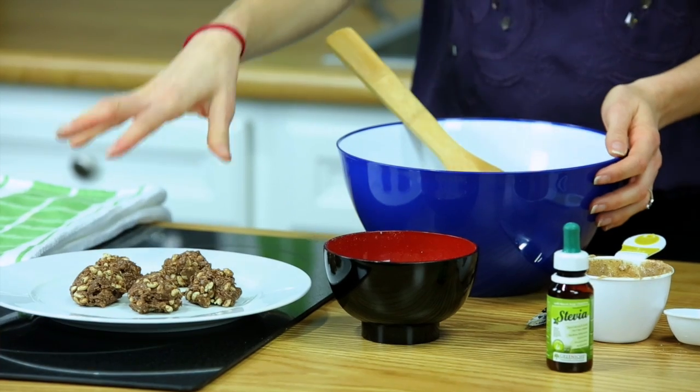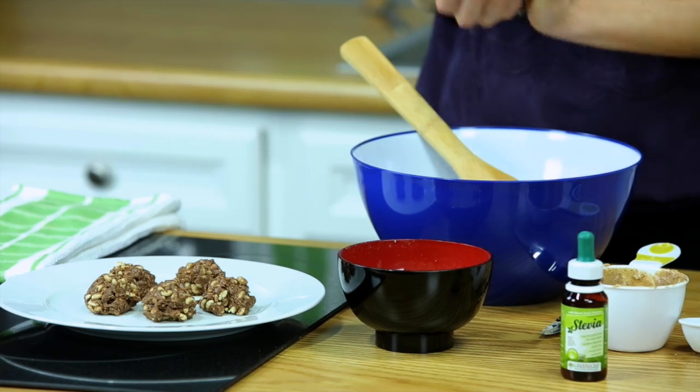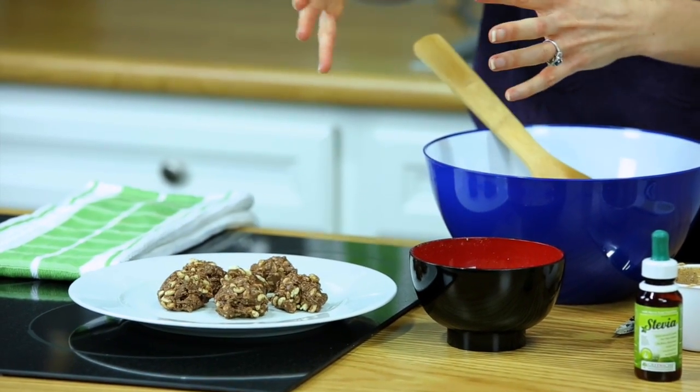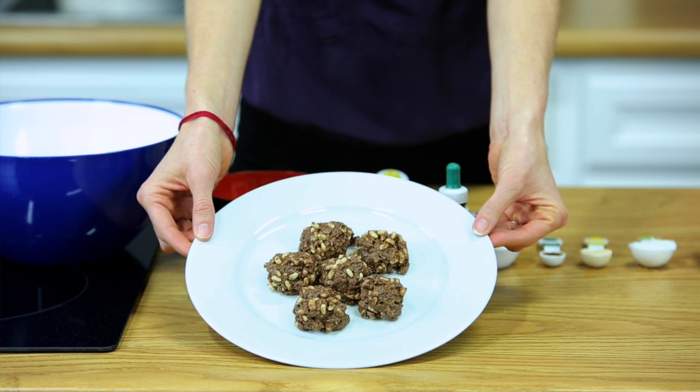I've already got some that are pre-done. What you're gonna do to make these balls is grab a little bit and start to form it. All we have to do is slide this into the freezer for about 30 minutes and they're ready to enjoy — that simple. Chocolate almond butter balls.